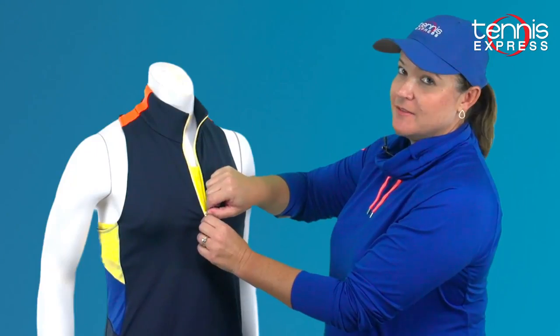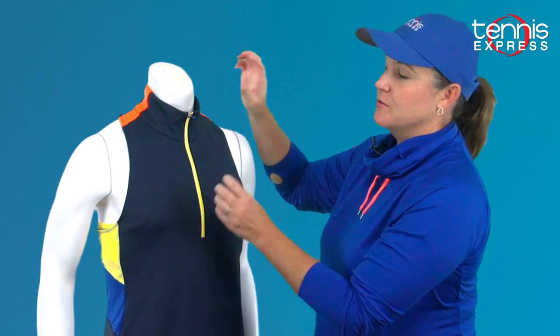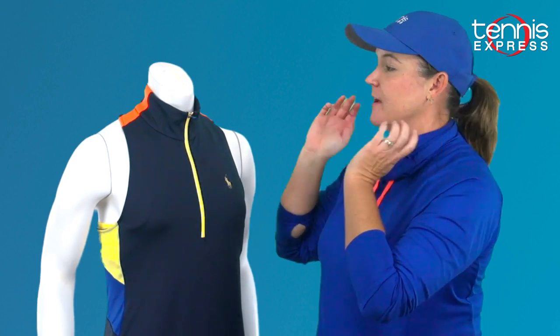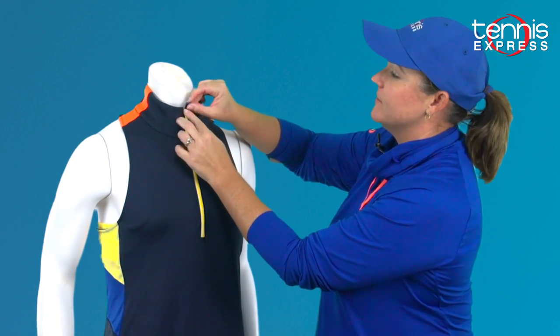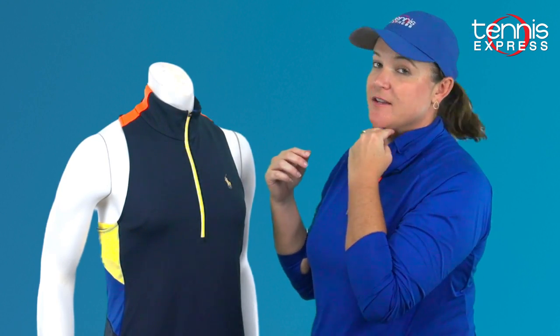The great thing about this zipper is that it leads up to a mock neck, so you kind of have that protection of your neck area. And it's got a plastic cover right here so that if the zipper does come up and hit your chin, it's not going to be uncomfortable.